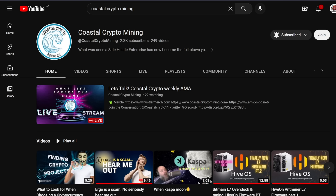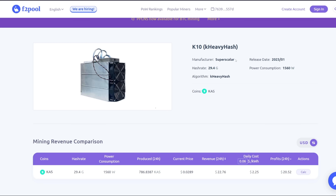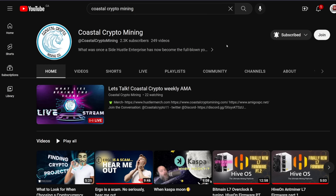Thank you to Coastal Crypto Mining for showing me this news around the K10 — I was watching one of their live streams. Go subscribe to them, my friends, link down below. Let's sub-bomb them and get them to 3k subscribers. Link down below, please subscribe.